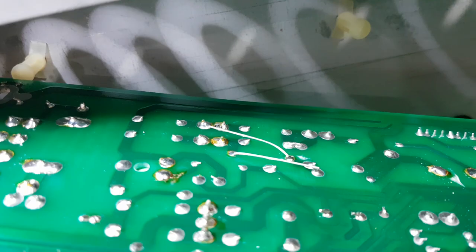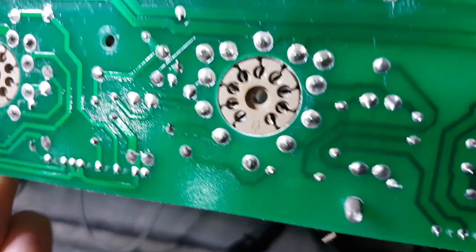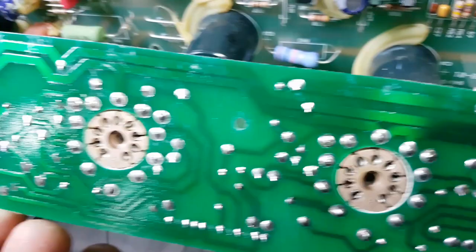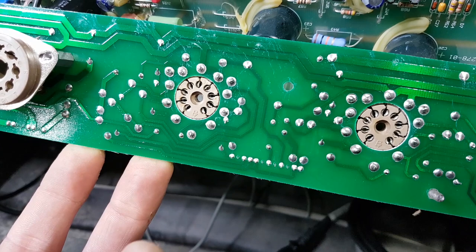We've got the valve board out and inspecting the solder connections on there - almost every one is cracked. This is where the secondary problems come from. First problem: blowing fuses - fix that. Then it crackles. Why does it crackle? Cracked solder connections on a board that's difficult to remove and requires shearing screws off to access. So there's clearly underlying issues that need to be addressed beyond just the fuse fault.